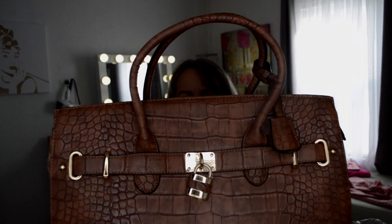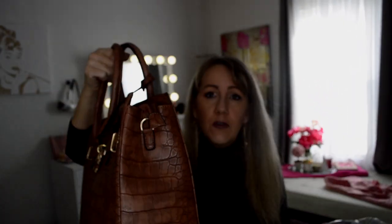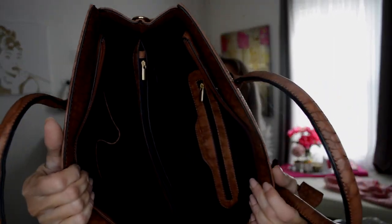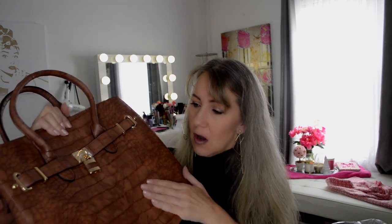Well, the first thing we have is a Birkin dupe, and it is brown crocodile. Upon first glance, it does seem like a nice bag. The stitching is nice. The hardware is very nice. It does have a strap, so if you want that. Okay, and here is the inside of the bag. It has some nice departments. It is very soft. I think it will hold up pretty well.